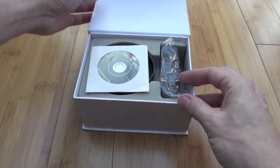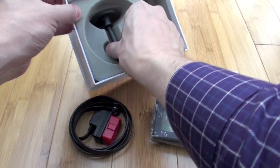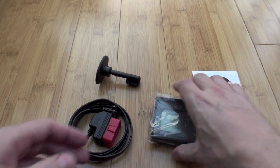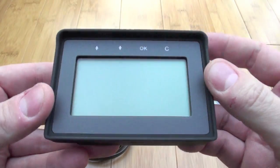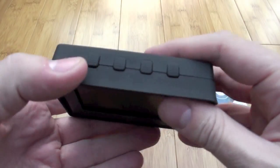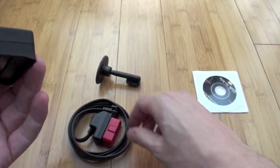It comes in a plain white box — I still don't know what to call it really because all it said in the description was 'OBD diagnostic tool'. Here's what you get inside the box: you get the device itself, a cable, a stand, and a CD. It's a little bit smaller than I was anticipating looking at the pictures. It's a pretty simple device — on the top you've got four buttons.